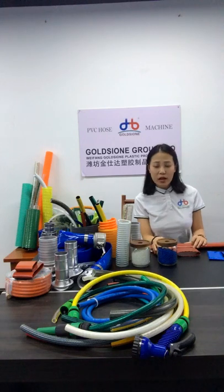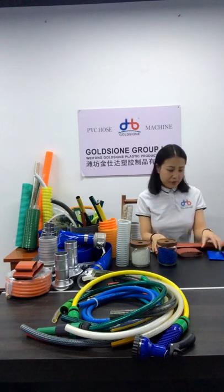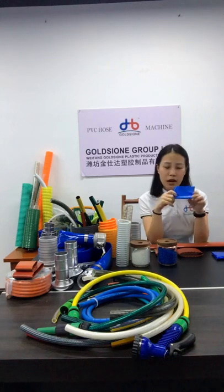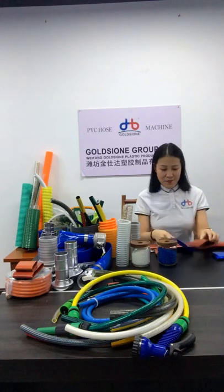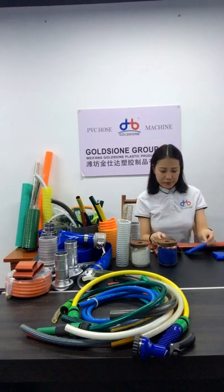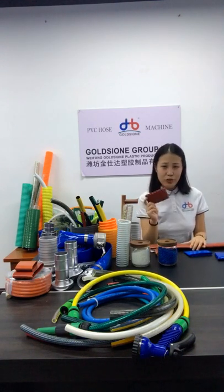Second, for PVC lay-flat hose, is working pressure. Working pressure we can range from 2 bar to 10 bar. Other suppliers can only produce up to 6 bar. For agriculture use, it's usually 2 bar to 4 bar. This brown color hose is usually 6 bar to 10 bar, used in industrial applications.